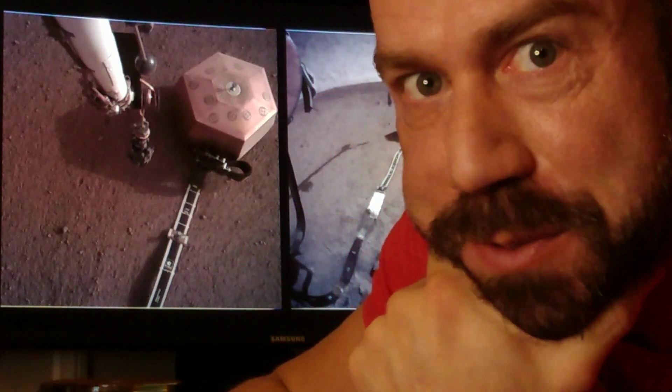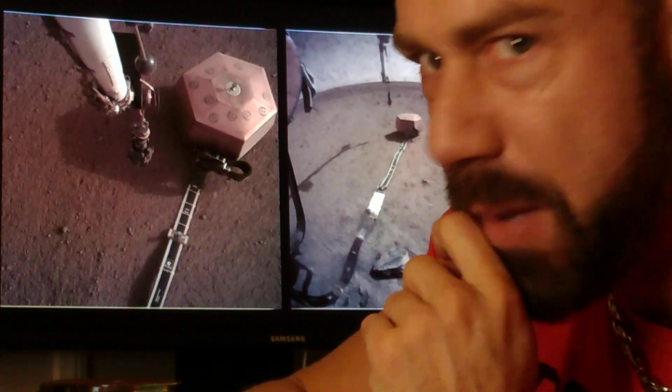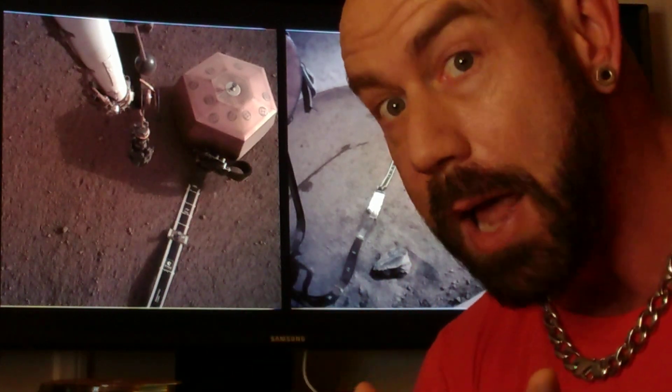Hey Martians! It's been a busy month since we put the seismometer on Mars, but there haven't been a lot of announcements or changes in what you're seeing, so I wanted to go over what's actually been going on.